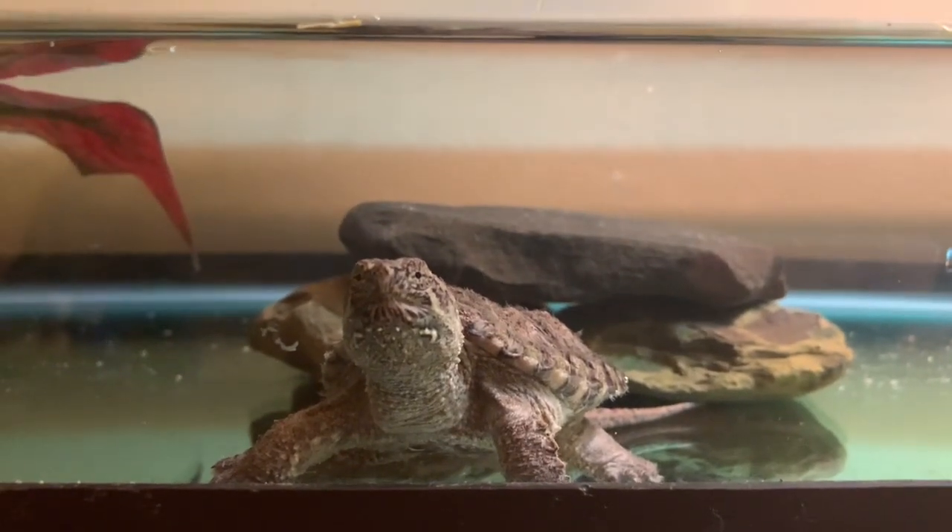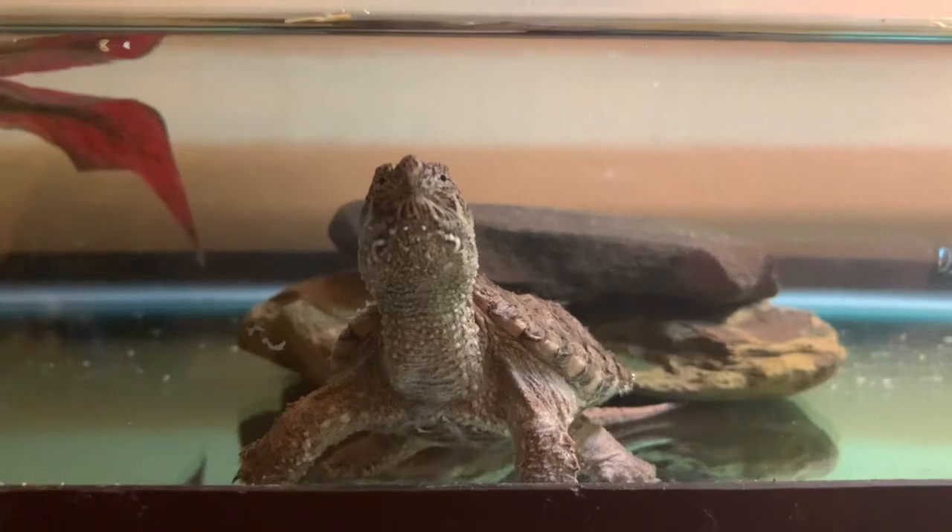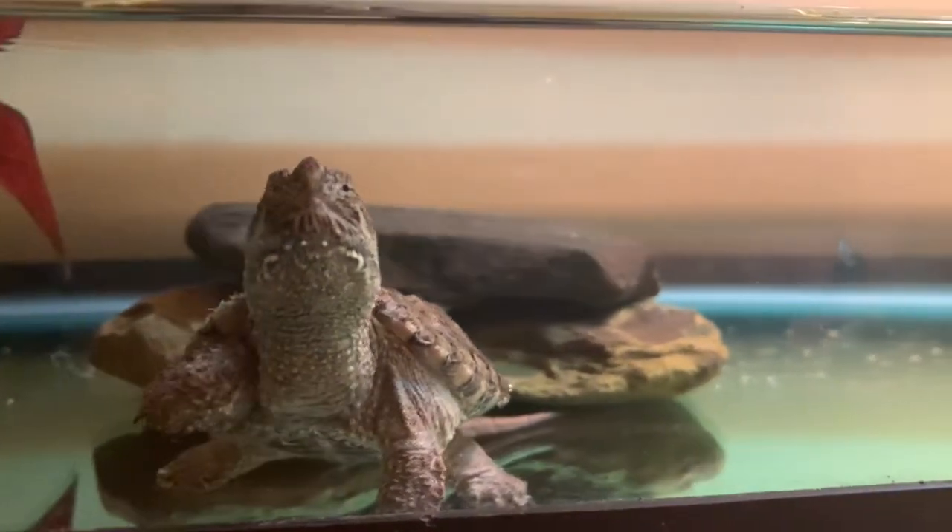Hey guys, how y'all doing? This is just a little update on the common snapping turtles, Charlie and Echo.